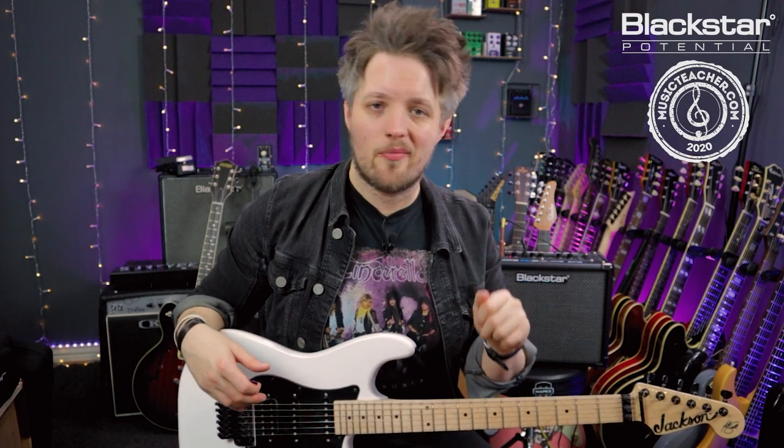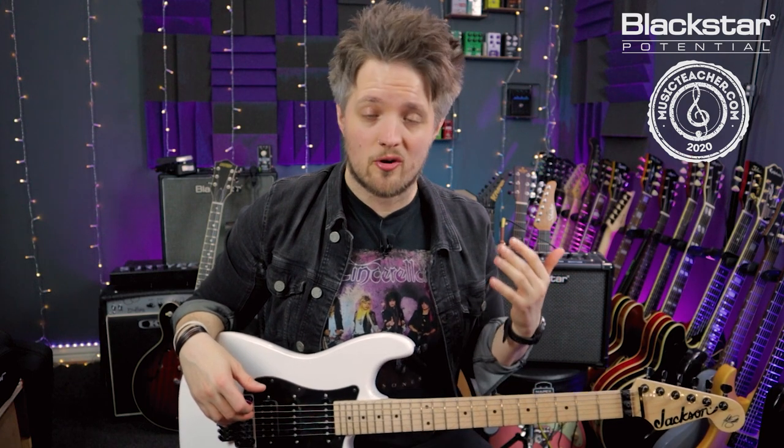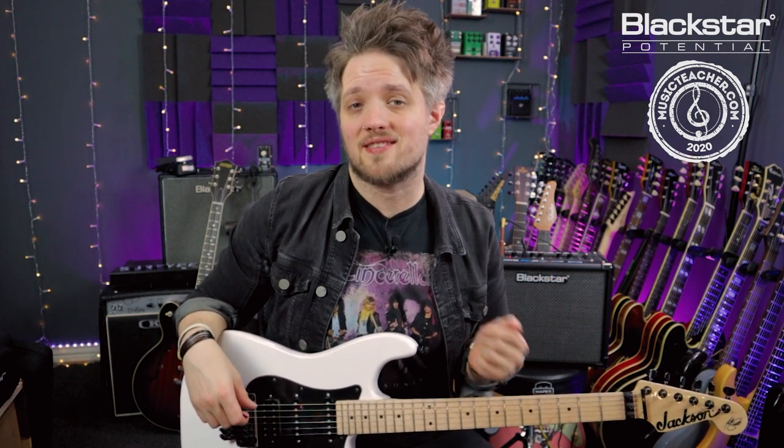If you like the tone from this video you can download the preset, which is linked in the description below. You can install the preset on your own ID Core amplifier, or you can go onto the Blackstar online community and download it from there.